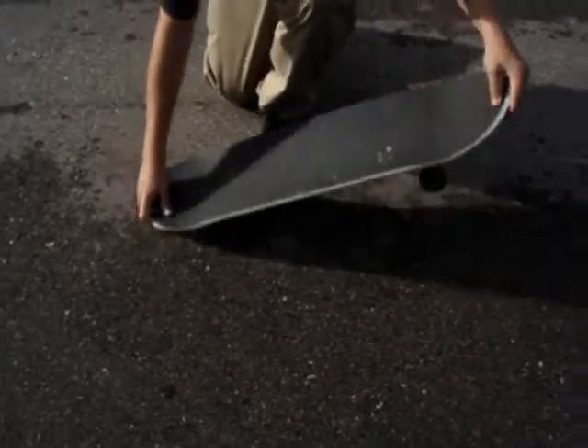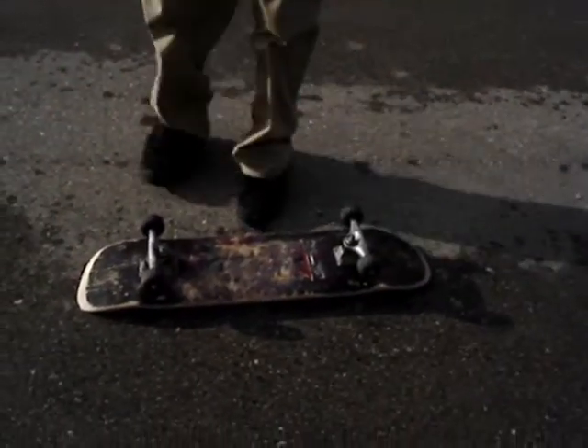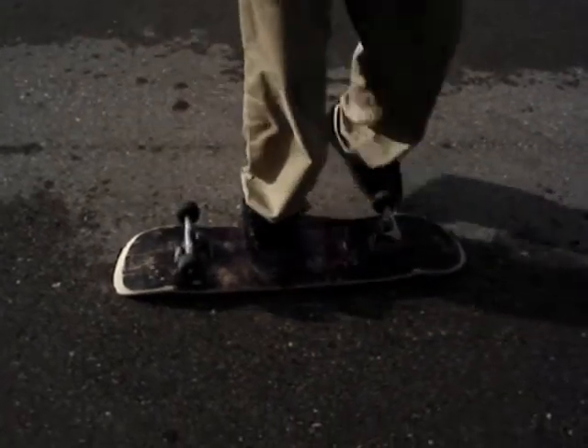Common mistakes that people do with kickflips are that you don't flick the board enough, so it ollies and then flips, but you land like this, or you land like this, or like this.